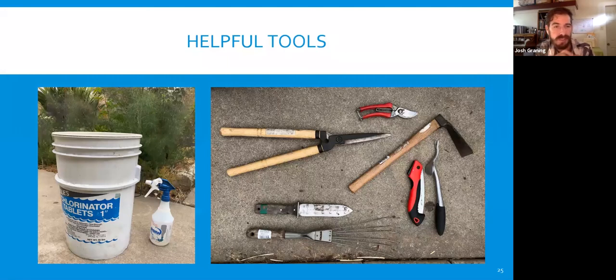Here are some helpful tools for the garden: a spray bottle and buckets for cleaning tools, shears, pruners, a grubbing hoe, weeding tools, a handsaw, and a hori-hori knife — a little digging tool that replaces a trowel wonderfully. It's great for weeding, planting, and a whole list of things. What's not pictured are loppers — I'd suggest getting a nice pair of those as well.